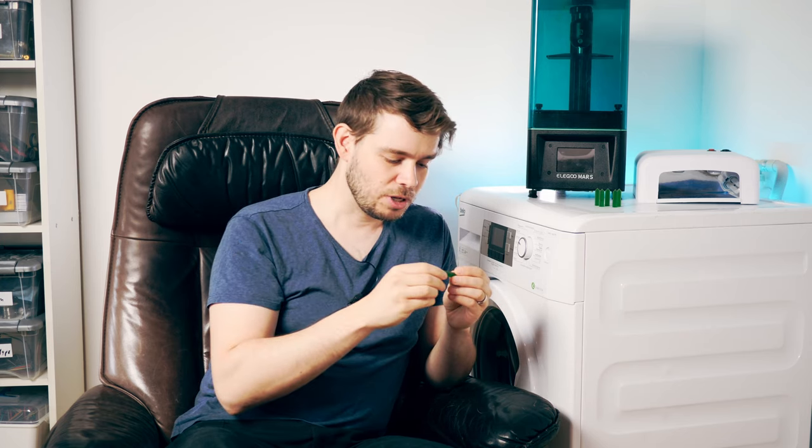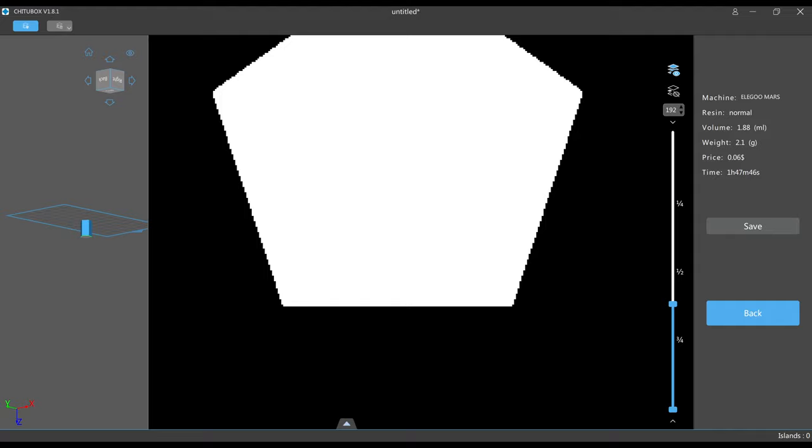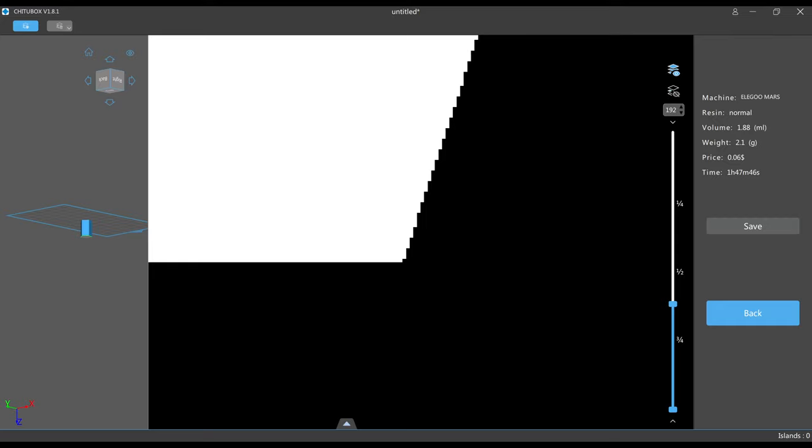On the test models, I noticed some vertical lines that look almost like layer lines, but layer lines would normally be horizontal and not vertical. Only one side of the polygon looks a bit different. I'm pretty sure these lines come from the pixels of the LCD screen in the printer. Because the screen uses pixels, it isn't possible to print perfectly straight edges except if the edges are aligned with the pixels.